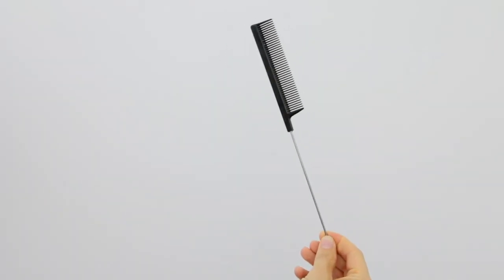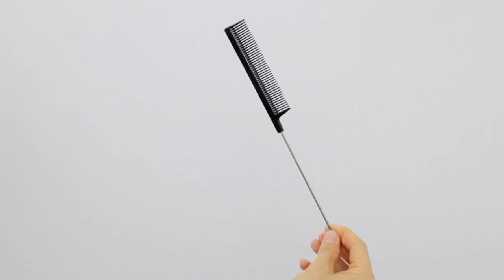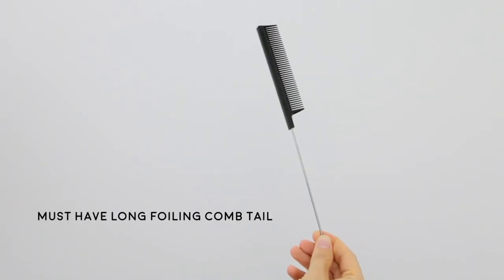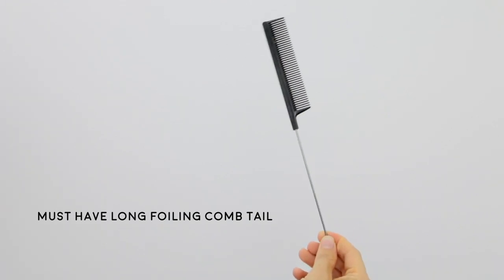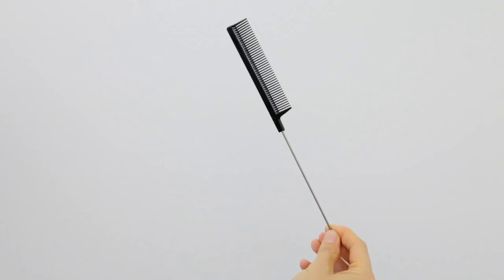Next I have a generic foiling comb — I got this from Cosmoprof. Super affordable, but what I always have to have is a long foiling comb tail; otherwise I feel like I just cannot get my lines right. That's the only thing I recommend for this type of foiling comb — otherwise brand doesn't really matter.